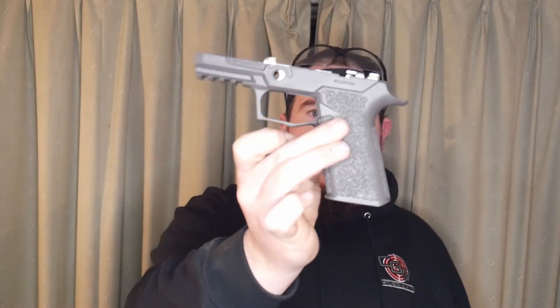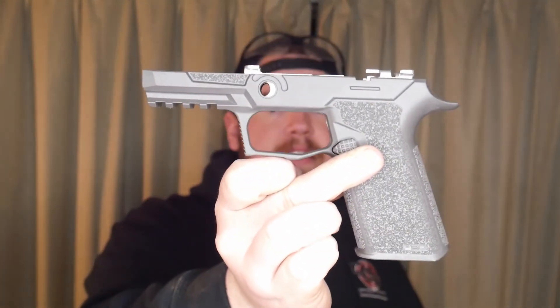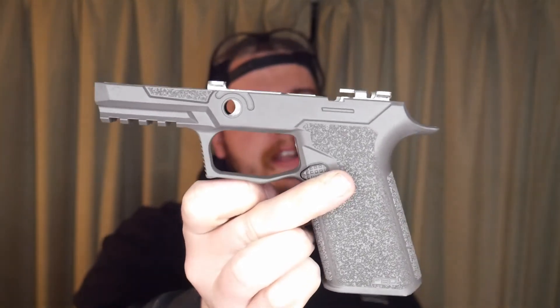That is essentially what the pistol is going to be looking like pre-assembly. Damn, this is sick — look how smooth that is. This is the P320 grip module. JSD did send us this for the channel.